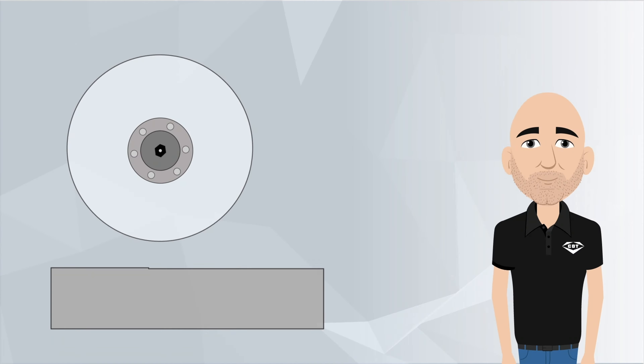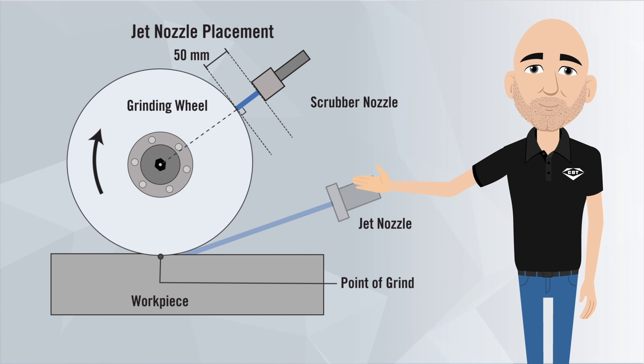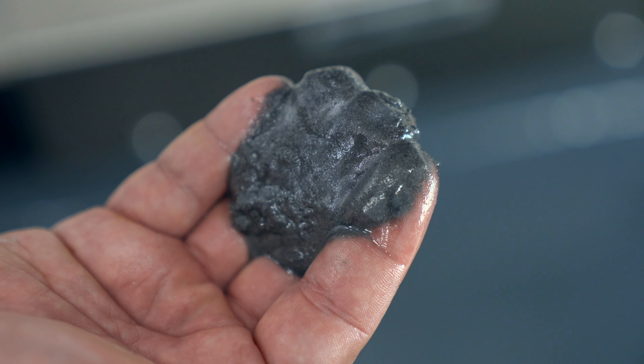Another type of nozzle that influences grinding performance is the scrubber nozzle. This doesn't take the place of your jet nozzle at the point of grind. Rather, it is a second, high-pressure nozzle used to clean the wheels during the grinding process. The scrubber nozzle is generally best positioned normal to the surface with a standoff distance of approximately 50 millimeters, located just before the main grind nozzle. This nozzle helps keep the wheel pores and abrasive free from swarf or debris.